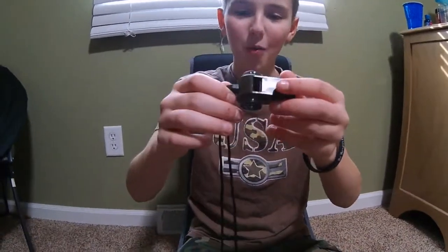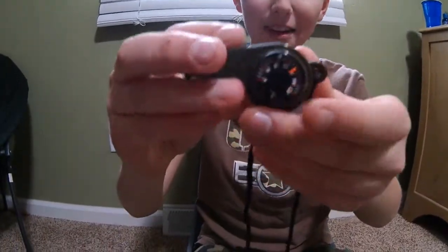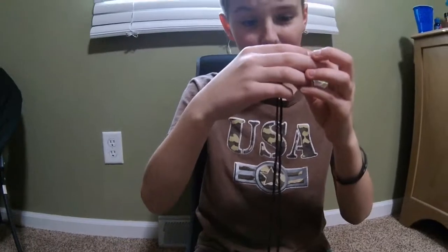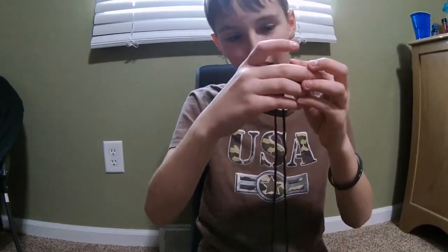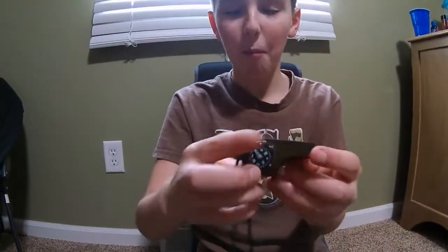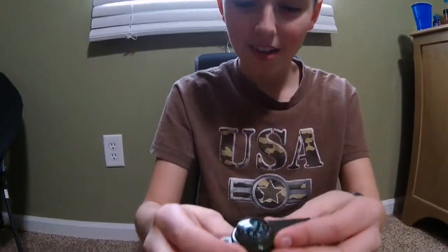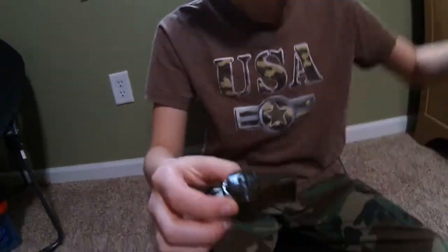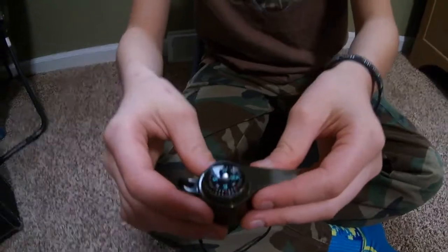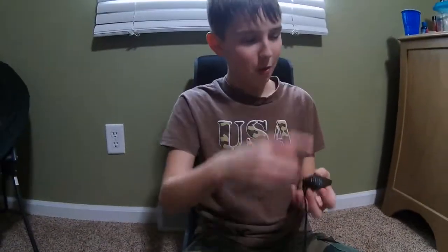This is no ordinary whistle. It's got a thermometer right there, and right now it says it's about 78 degrees. It's got a compass on it — it says that way's north right now.